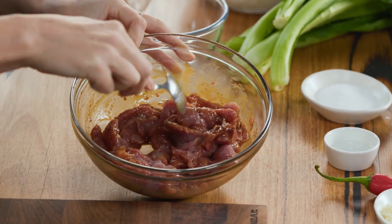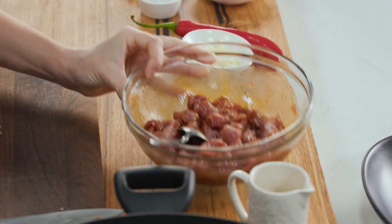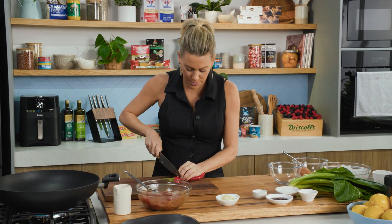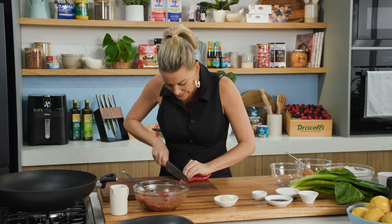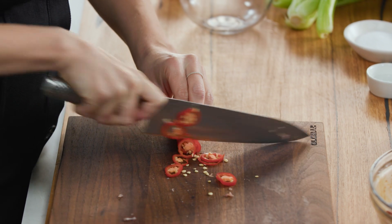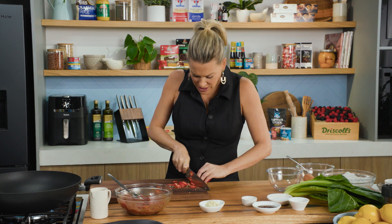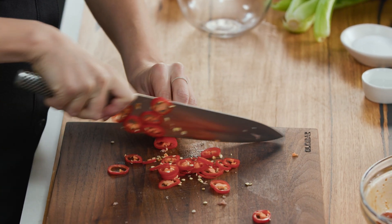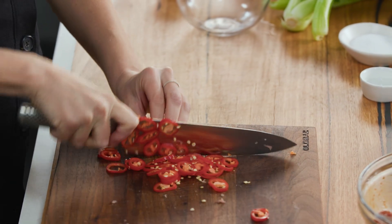Now before we start cooking we can get other things ready. A little bit of chili — I'm going to cut it on the same board as the pork since they'll be fried together. I'm leaving the seeds in for a little bit of heat, just finely sliced. If you don't want the heat, simply take out the seeds. In general these long red chilies are not piping hot, but always have a little tiny taste to check.